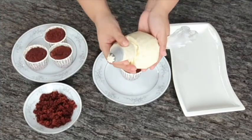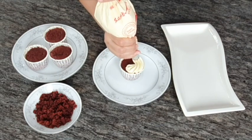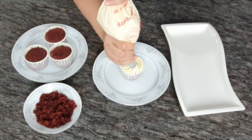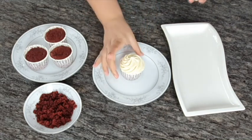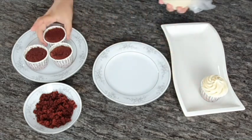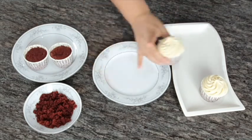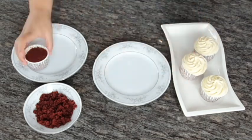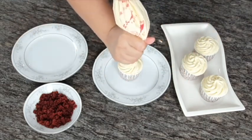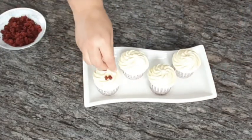Once cooled, take your frosting piping bag and make a swirl around the cupcake. You can use the cupcake crumb to decorate the top.